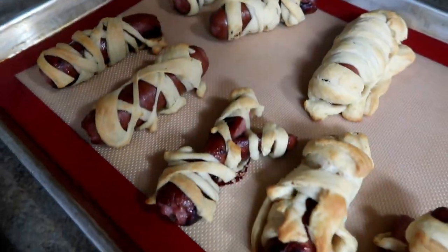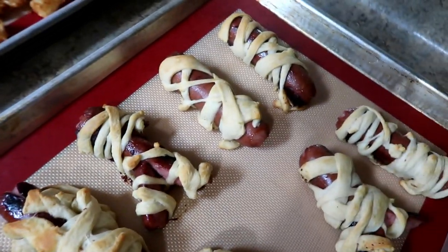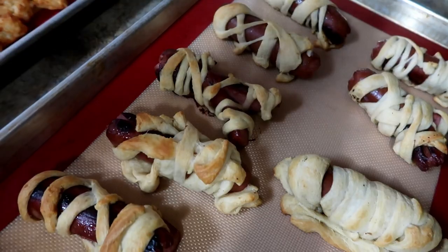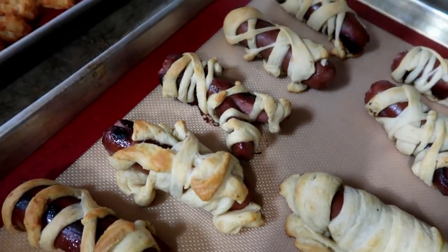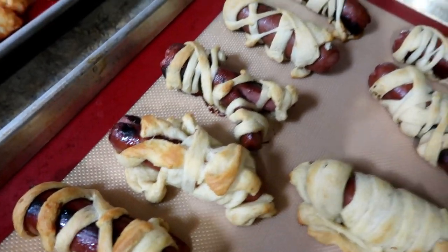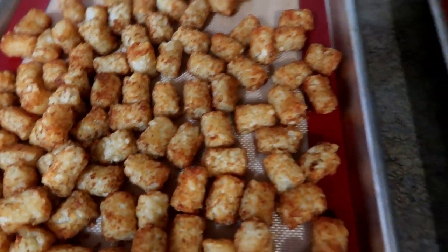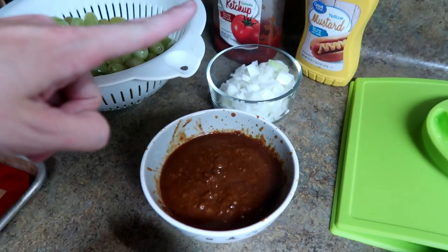Tonight is hot dog mummies. It's very simple — all you have to do is cook the hot dogs in a skillet, then take some crescent rolls, cut them into long slivers, and wrap them around the hot dogs so they look like little mummies. We have some tater tots with it.